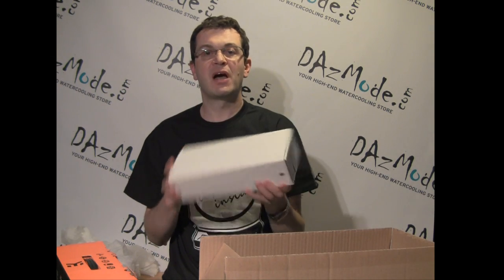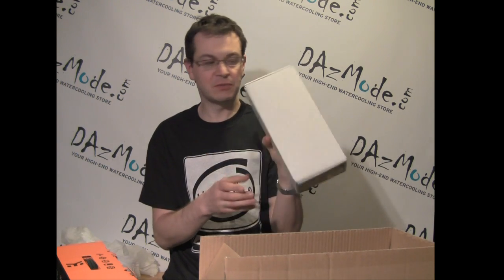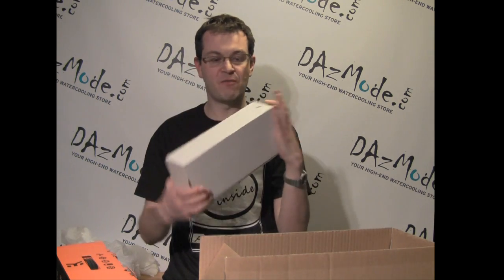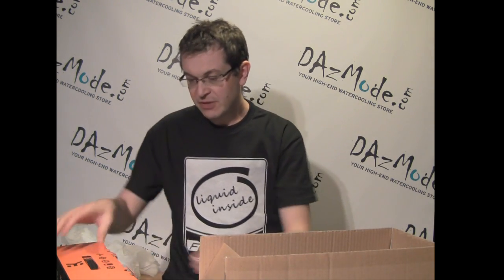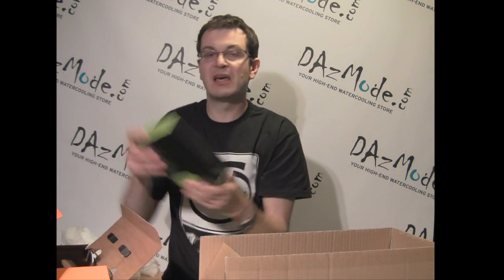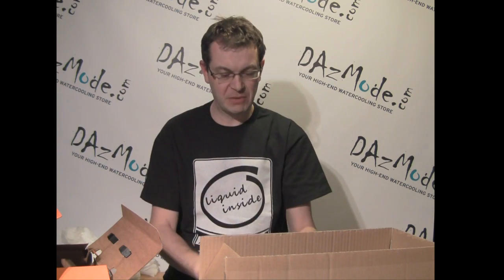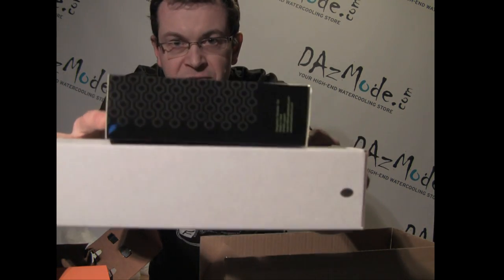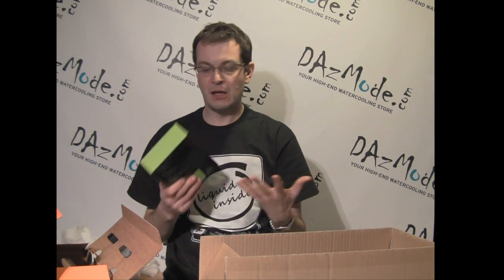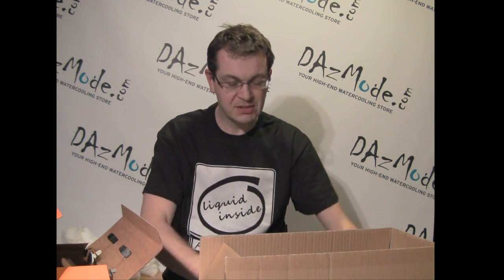In the XSPC kit, we have the RX series high performance radiator — 240 in this particular case. This is a thick radiator at 63mm, a high performance and very popular model on the market. With the EK kit, we have the XT series model, which is slightly less thick — about 5mm thinner. So with the EK model, we have a little bit less radiator performance because it's a thinner radiator. XSPC gives you a slight advantage because it's a higher performance radiator than the EK.